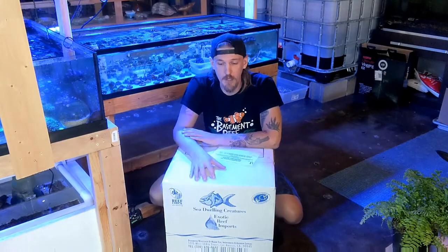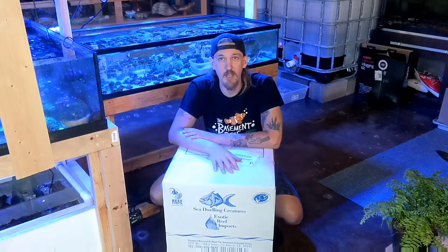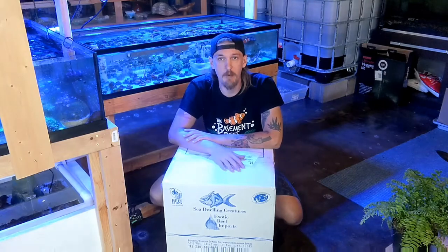Today we're going to do a really quick unboxing video. We got some neat stuff in from Sea-Dwelling Creatures this morning and I wanted to get the word out there about it before the weekend hits. We already posted another video today so I'm going to try and keep this one super quick. Hopefully the editing is snappy.